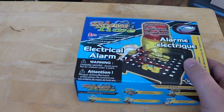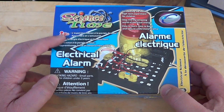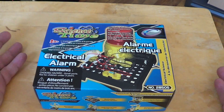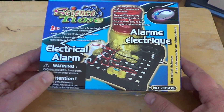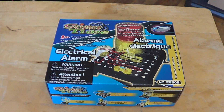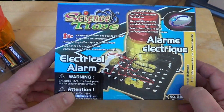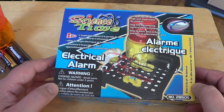Welcome to the Electronic Gadgets channel. This is a little kit for eight year olds or more — it's Science Time, made by Science Time Company. There's a bunch of these little kits. This one is typically about eight to ten dollars depending where you buy it. This one is the electrical alarm, which I believe is $7.95 on some websites but I've seen it as high as ten or eleven dollars depending on where you want to buy it.